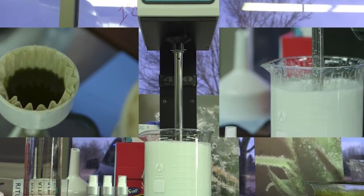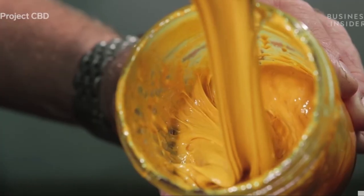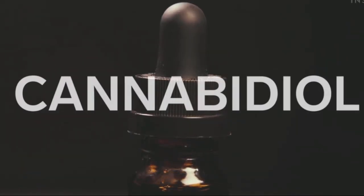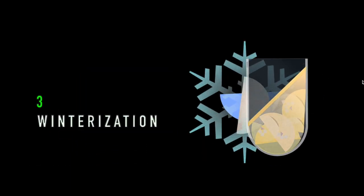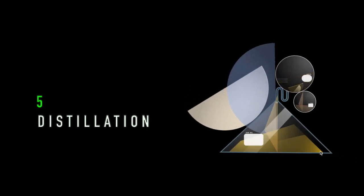We started with 10,000 pounds, and now we have our CBD. Hemp essential oils — just five easy steps. Heat it up, that's decarb. Squeeze it up, extract. Chill it down, winterize and filter. Clean it up — short path distillation, just keep in formation.